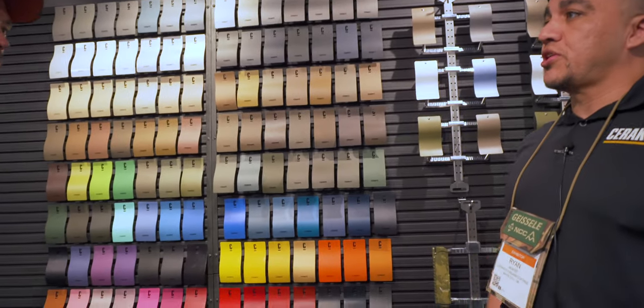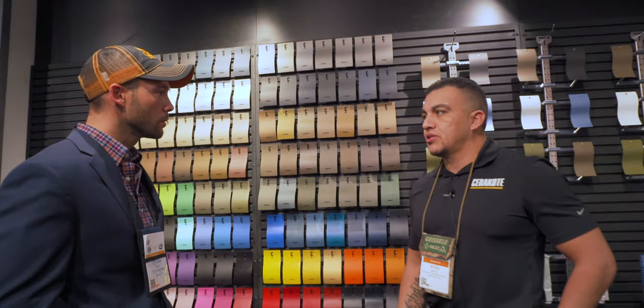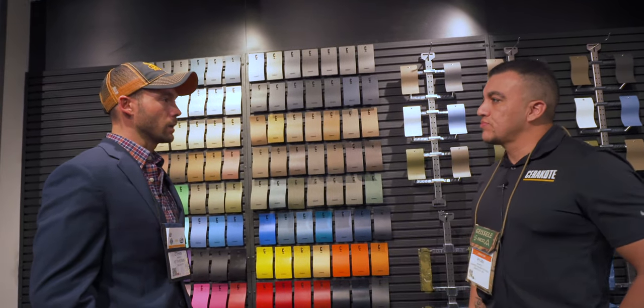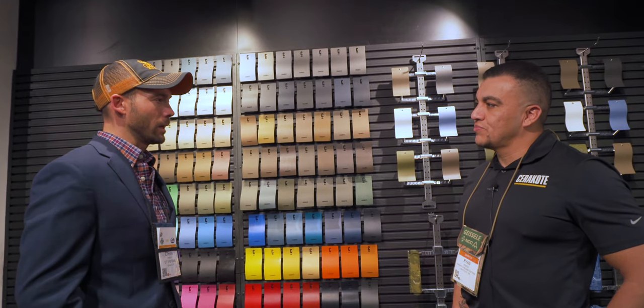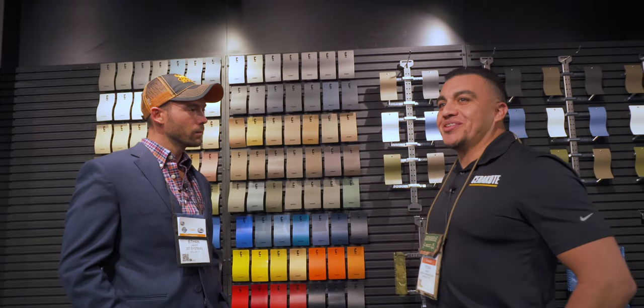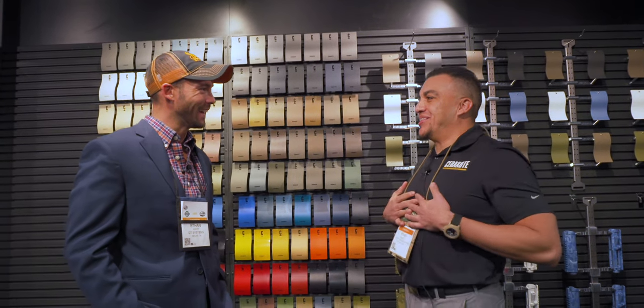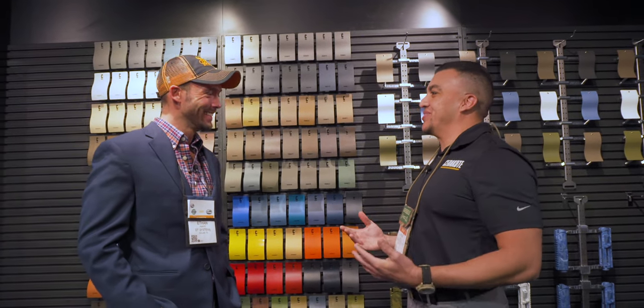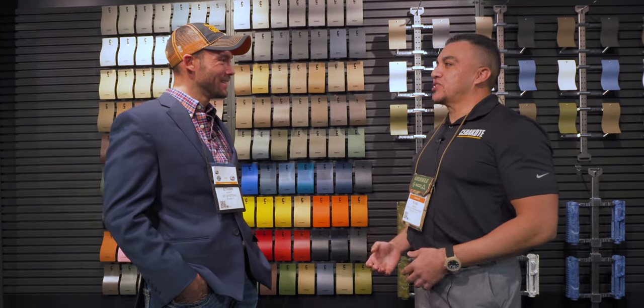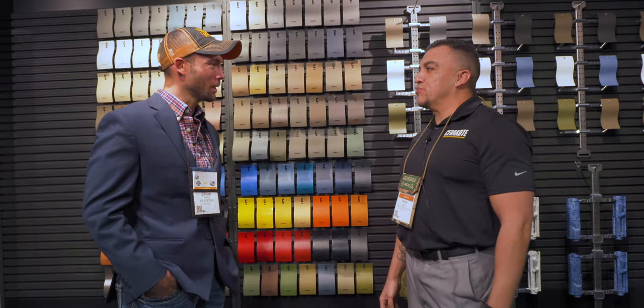This color in particular is designed to be fluorescent under a black light. What's the main thought behind the black light aspect? Honestly, that's beyond me as far as color creation goes, but I think it was mainly driven by demand from end users in the market.